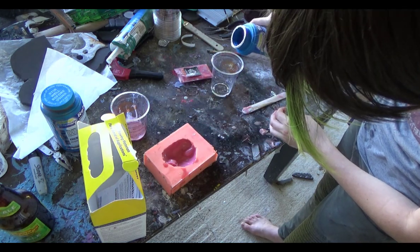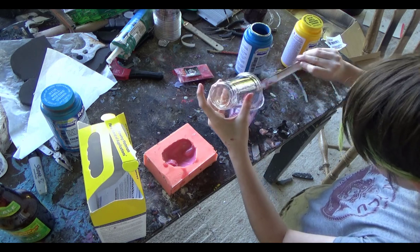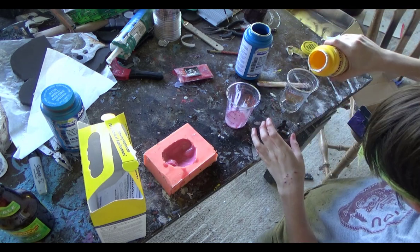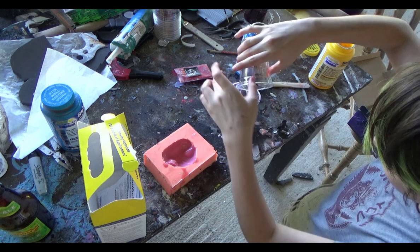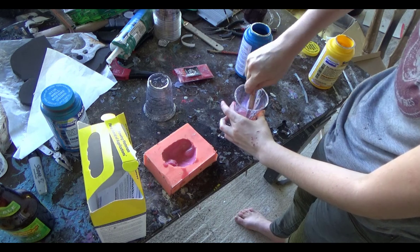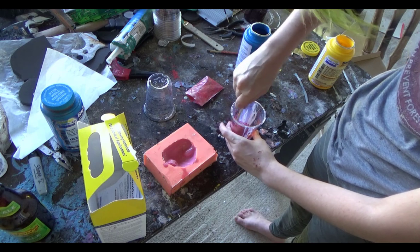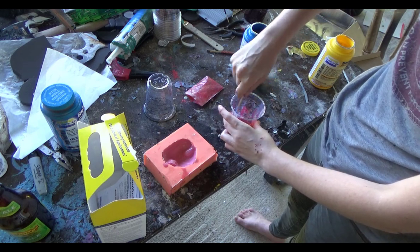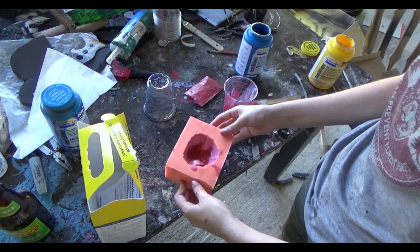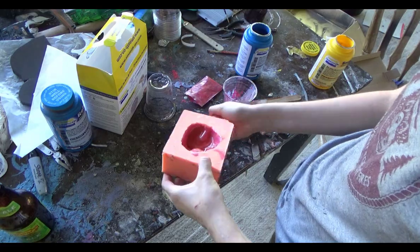What you do is basically just continue making layers doing the same thing — continue making layers using the same method until it's thick enough that it won't break. Now, since I don't want to waste another cup, I am mixing in the exact same cup I used for the first layer. That there is about the amount you would want to put in if you have a nose the same size as mine.